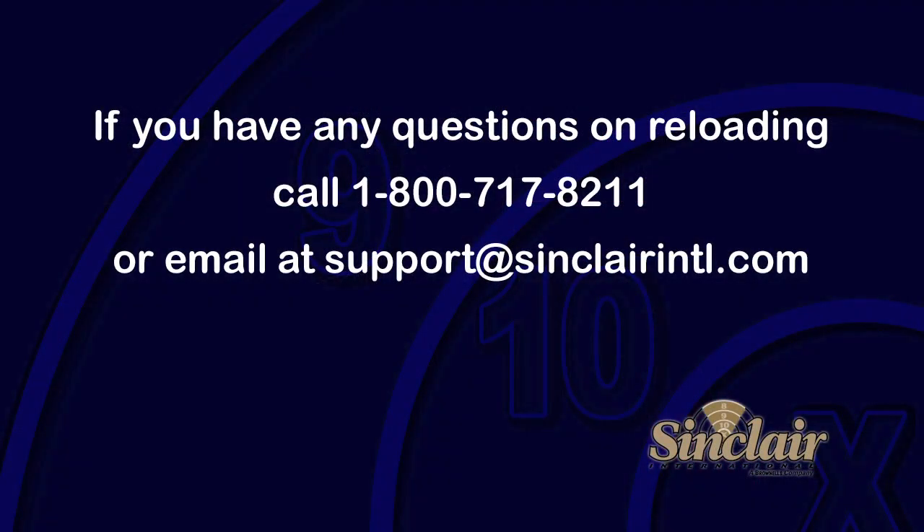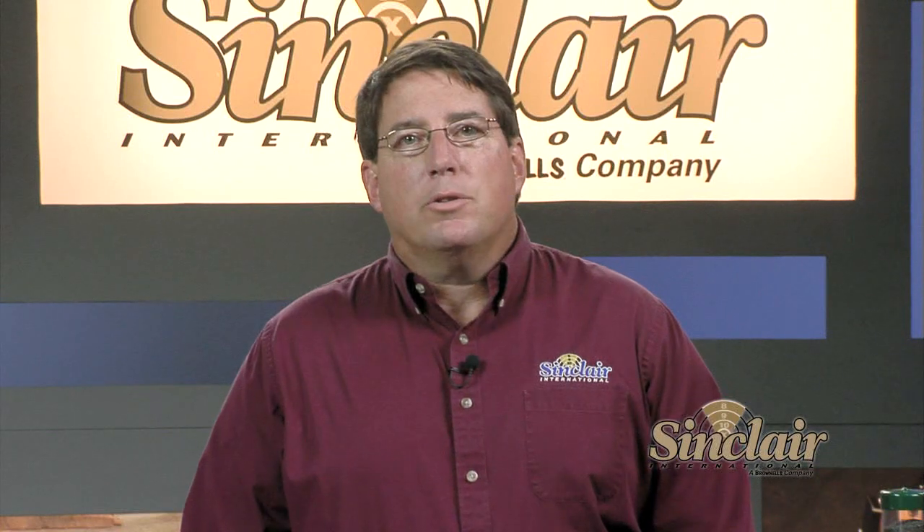If you ever have a reloading or shooting question, or are just unsure of a particular step, just give one of our techs a call at 1-800-717-8211, or email them at support at SinclairINTL.com. Our techs are experienced reloaders and they'll be more than happy to help you out.